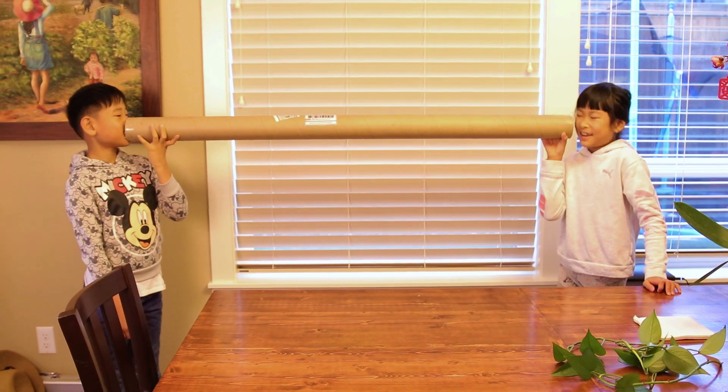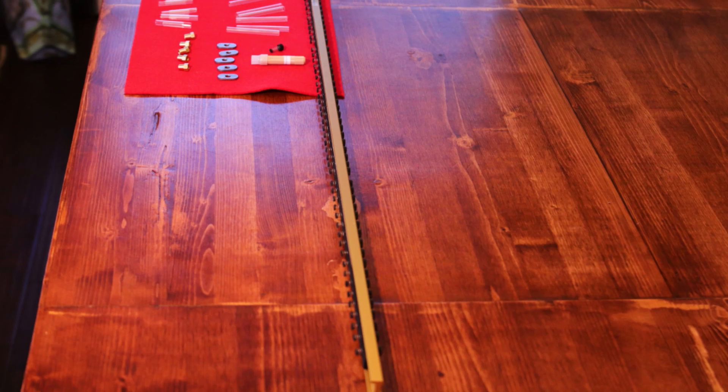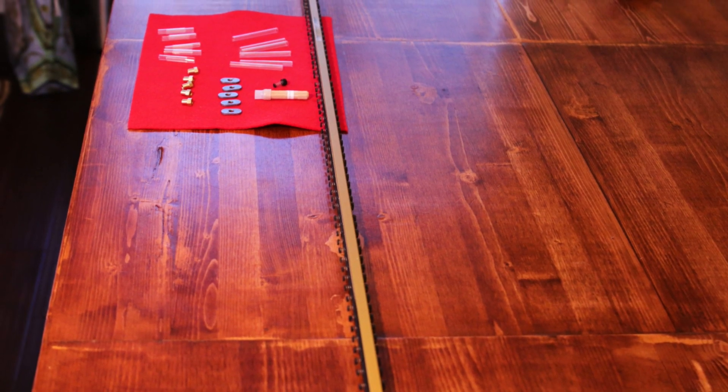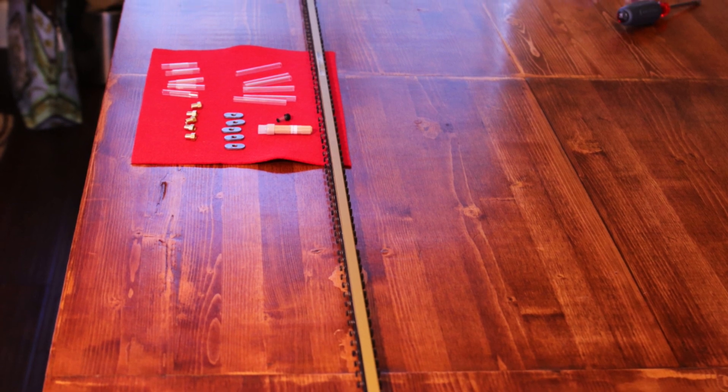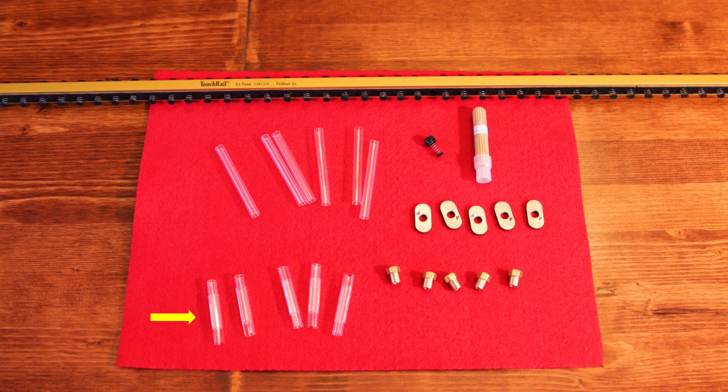The touchrail arrives in a cardboard tube, which contains these items: the touchrail itself, which is custom made to fit your piano based on a simple template you make from your piano and send in with your order; adjustable temporary spacers to set the touchrail height; permanent spacers that you cut to size; washers that go between the touchrail and the spacers; and nuts to fasten all this to the key stop rail posts on your key bed. They also include a tool to turn the nuts, but I didn't find it very useful.